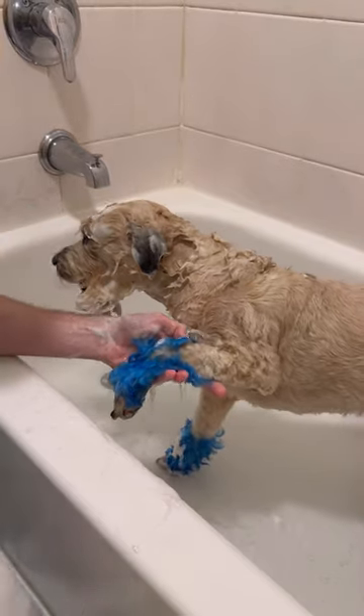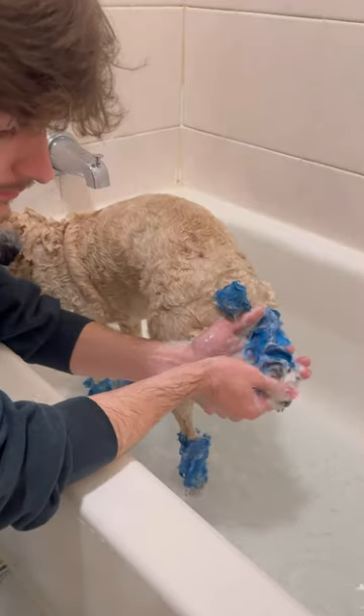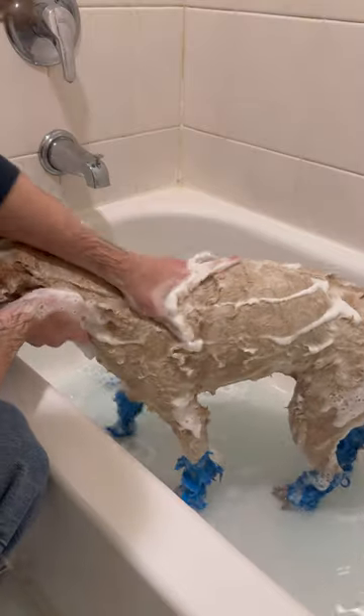If you notice, I still haven't made my way to the body because I have to wash all her legs first. Unless your dog likes to roll in dirt, the back of your dog is usually the cleanest. So we're going face, feet, butt, underneath, and finally the back.